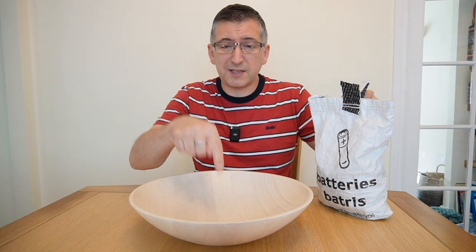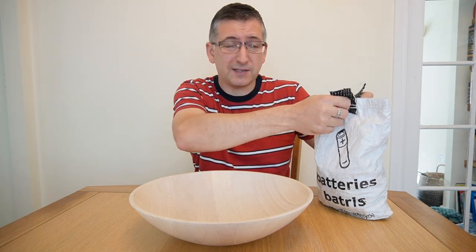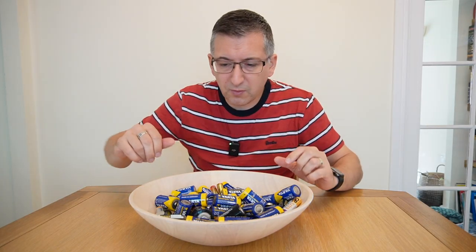I'm going to pour this whole bag out into this bowl here so we can take a good rummage through what I've collected this last year. That's quite noisy, sorry. Okay, so what have we got here?